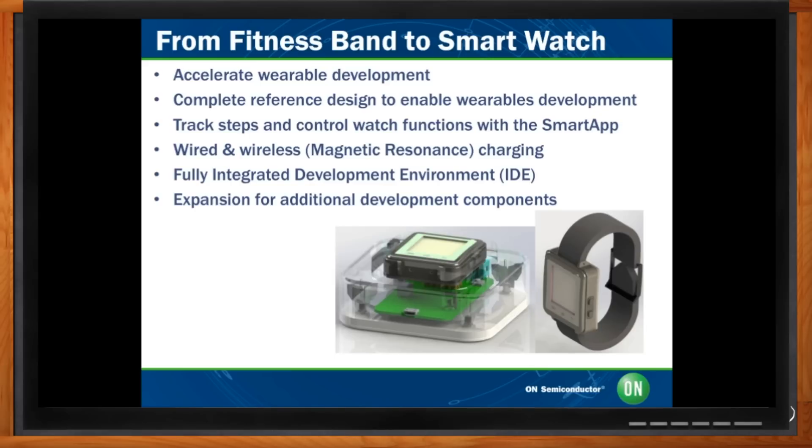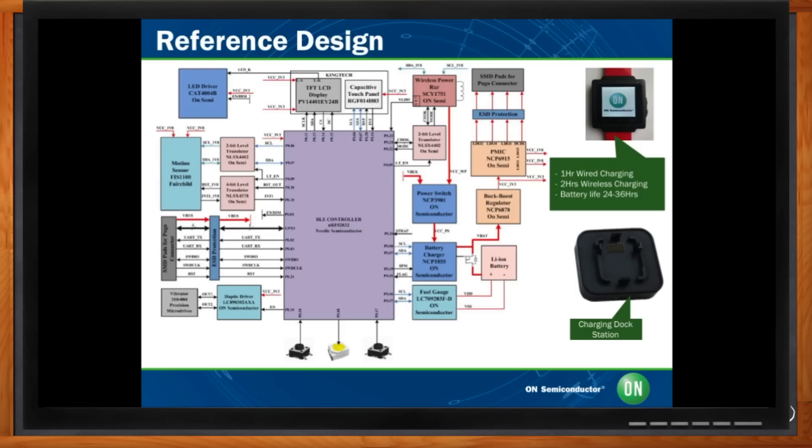Our wearable development kit includes a full hardware and software reference design. From the hardware perspective, it includes everything from power management and battery charger, as well as wireless charging. Everything else is around the main component, which is the Nordic Semiconductor BLE, but everything else — power management, battery charger, haptic feedback, fuel gauge — is from ON Semiconductor.